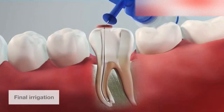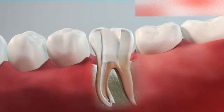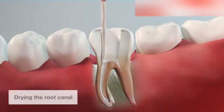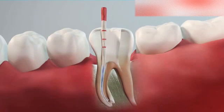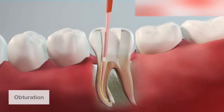When preparation is complete, irrigate the canal and dry it with a reciproc paper point. The root canal can then be filled. The shape of the root canal which has been achieved is optimal for obturation with both cold and warm technique.